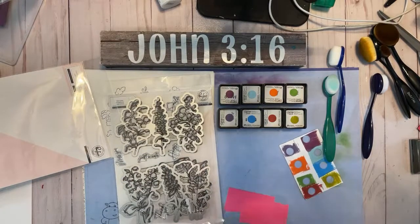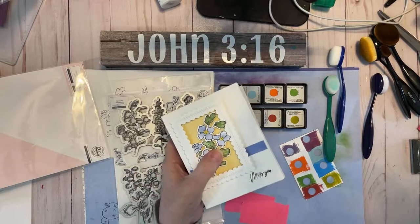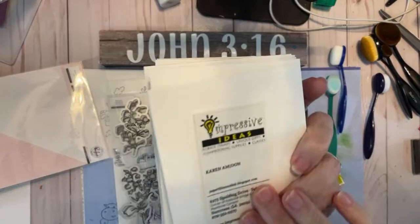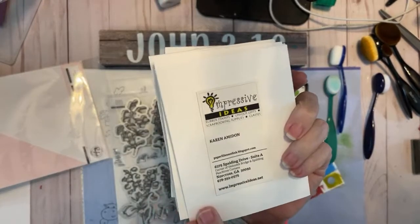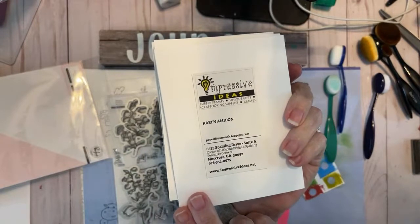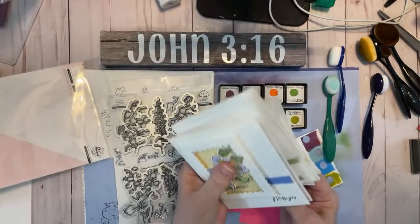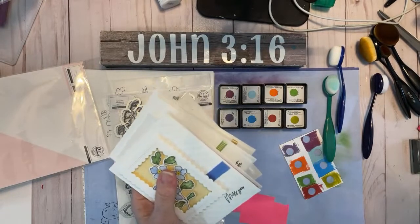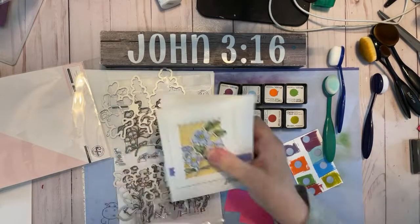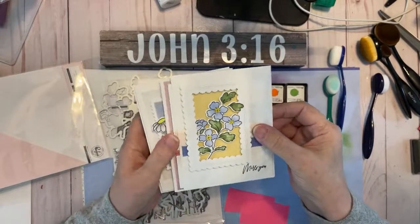I did take a class at a company called Impressive Ideas. This company is in Norcross, Georgia — it's about an hour from me. This is their card, so please do a screenshot because we need to help these folks stay in business. Impressive Ideas, they are in Norcross, Georgia. But if I'm going to buy something outside of Stampin' Up, I'm going to do business with them, hoping to help them a little bit.